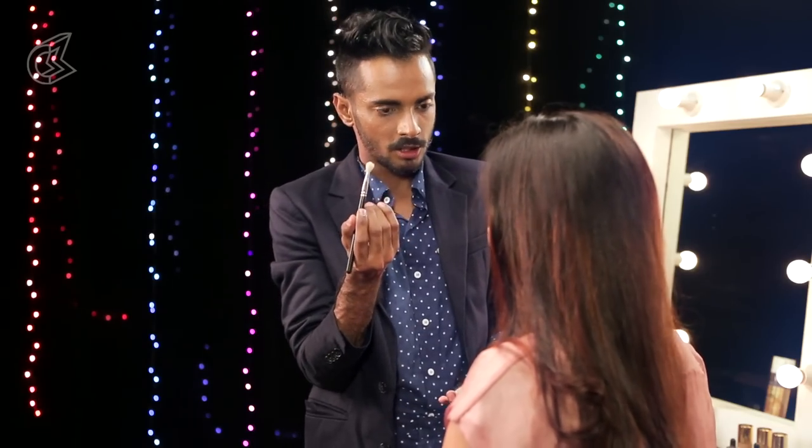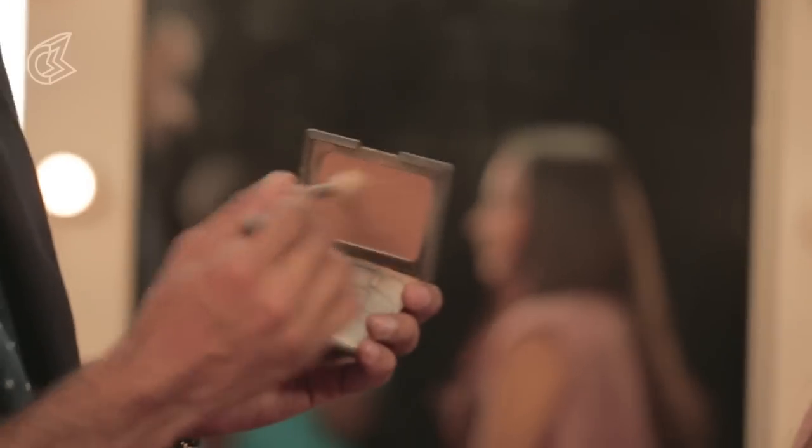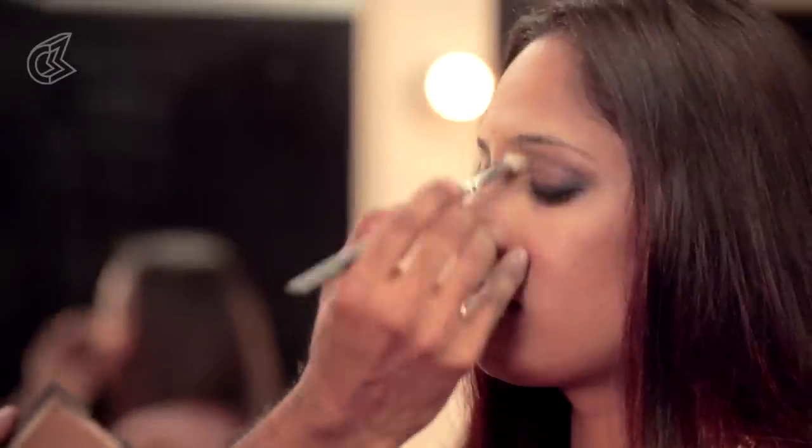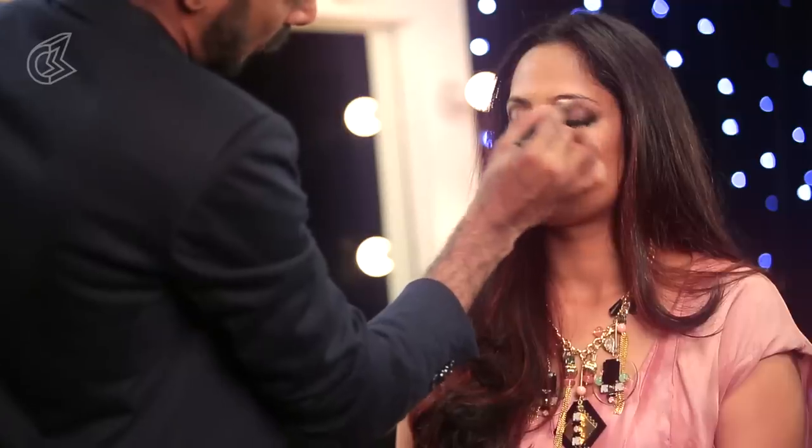Now I am going to take a fluffy rounded small brush, take some of that bronzer, and just put that on the inner corners of her eyes in circular, rounded motions. It is like you are massaging my eyes.